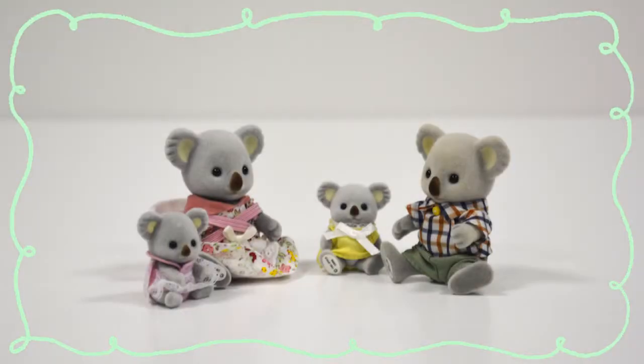We hope you liked that video of the koala family. If you have any other ideas for what kind of videos we could do, please comment below, and like our video and subscribe to this channel if you want to see more of our Sylvanian Families video unboxings. Have a good day.